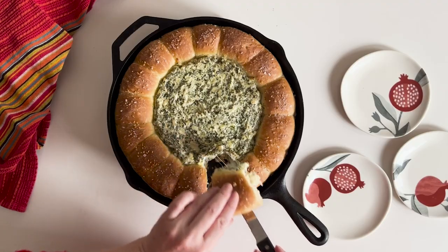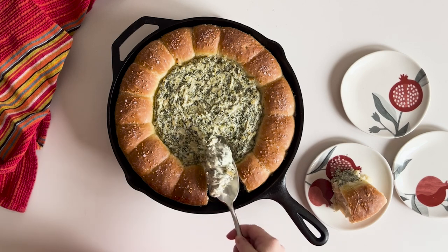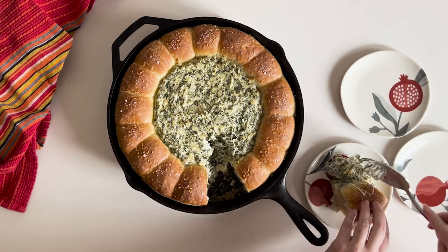Spinach and artichoke dip is everyone's favorite and is surprisingly easy to make. It looks amazing when surrounded by freshly baked but store-bought rolls.